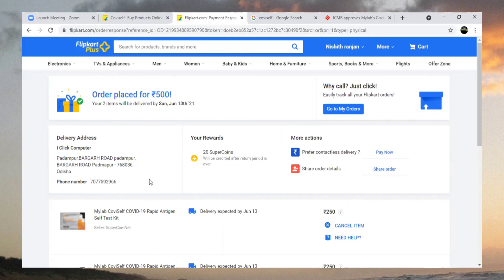After receiving the product, we can test our swab using this testing kit. Hope it will be very helpful for all of us. Be safe and stay safe, thank you.